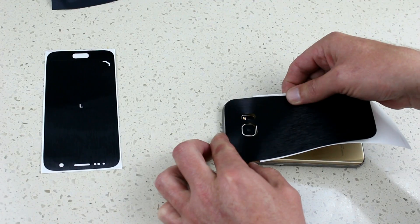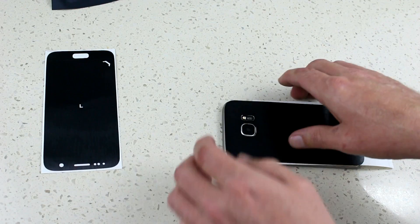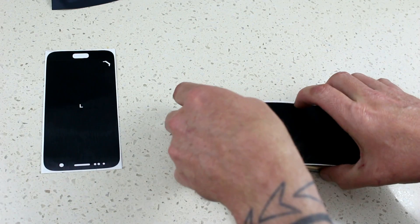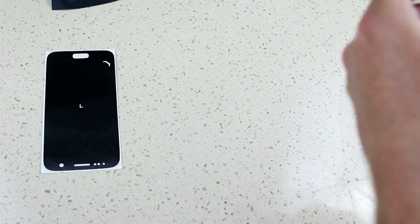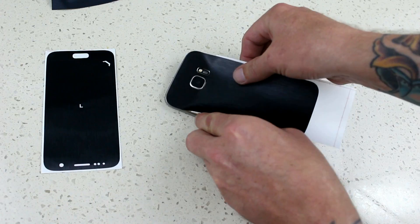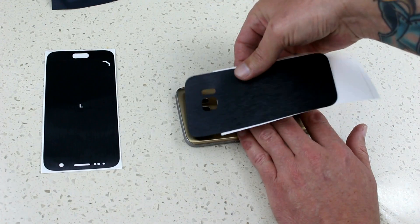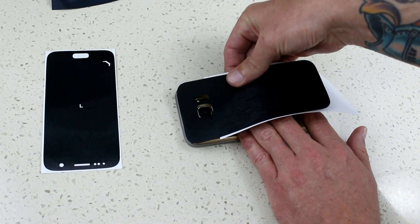Now if you make a mistake and don't line it up properly, you can just hold the phone in place and peel it off. It's not crucial that you get it right the first time, but the more times you get it wrong, it's going to change the shape of the skin itself.